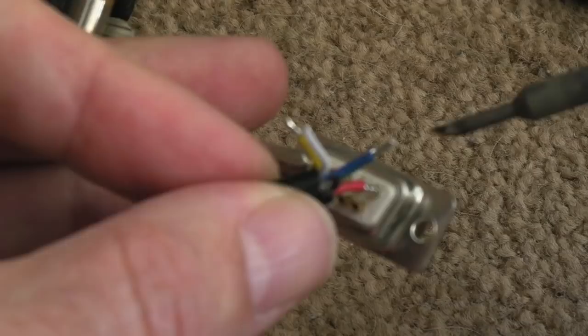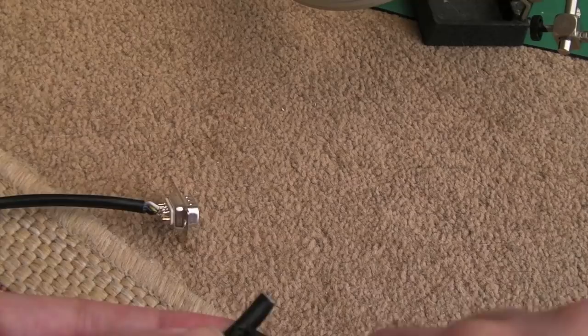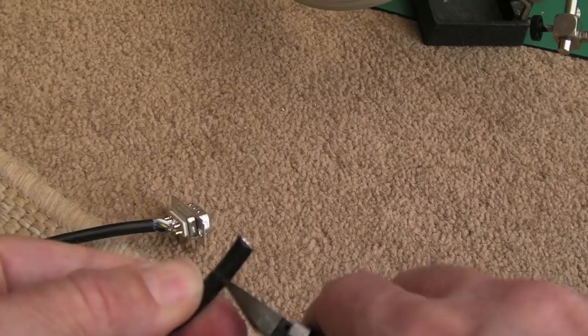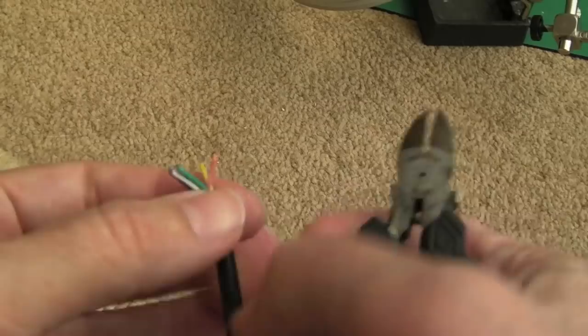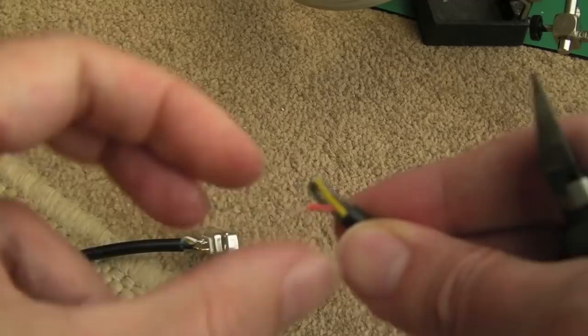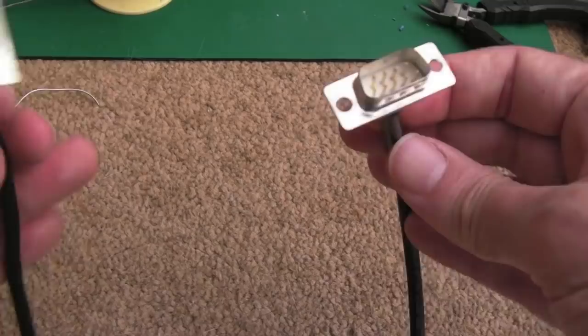That's the Archimedes end done - red, green, blue, ground, and sync soldered. I've got plastic hoods coming for these connectors since I haven't got any at the moment - the good thing is you can put them on afterwards, unlike DIN connectors where you have to slide the hood on before soldering. Now scoring around the outside of the insulation, sliding it off, and doing the same thing for the 1084S end. The cable could be tidier with some heat shrink, and ideally it should be shielded, but at half a meter or less it should be fine.